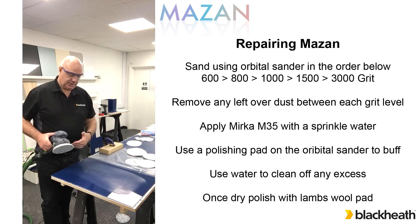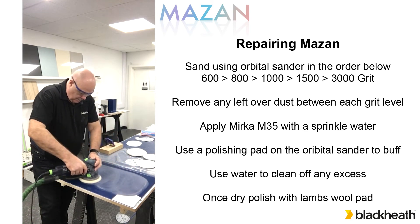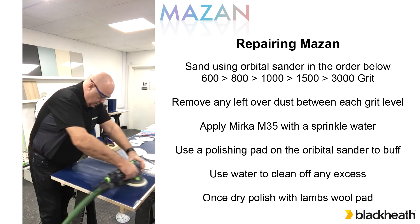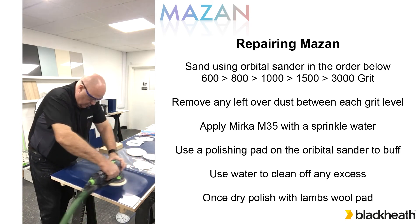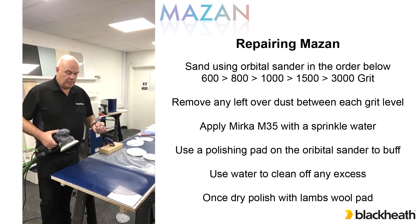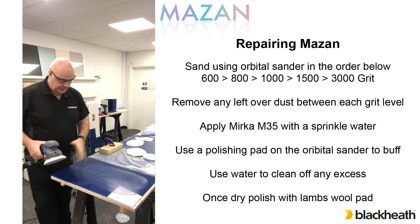So having used the 800 grit, we've now dusted off the grit that was left over and we've switched to a 1000 pad. Now we've moved on again, cleaned the dust off, and we go from 1000 grit over to 1500 grit. Now we've finished with the 1500 grit and we move on to a 3000 grit, which becomes more of a foam pad as you start to use that. But you can see from where we've started going through the grits now.